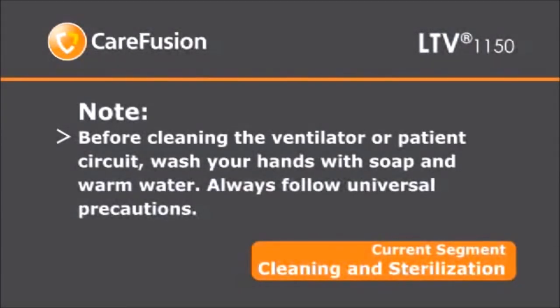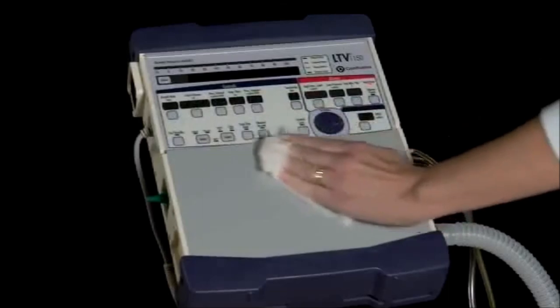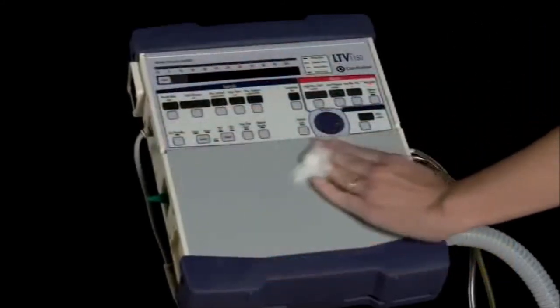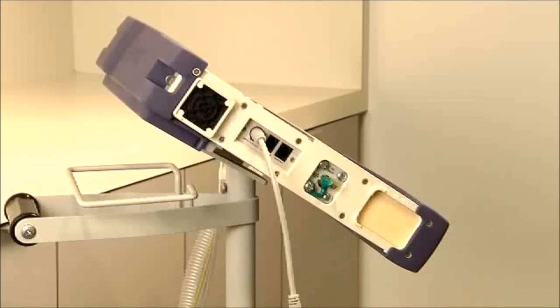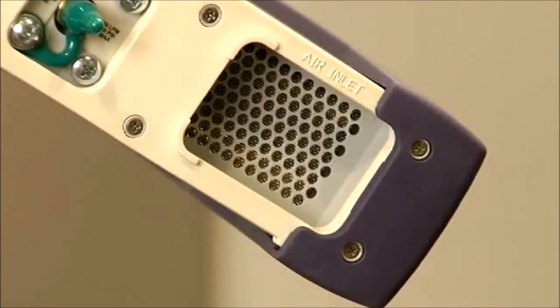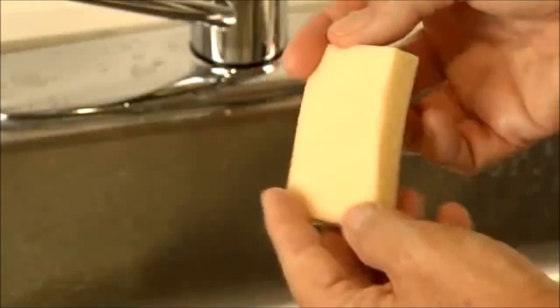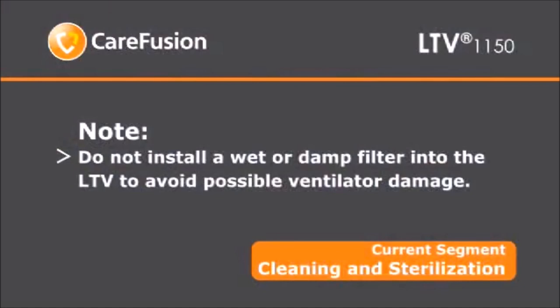Before cleaning the ventilator or patient circuit, wash your hands with soap and warm water. Always follow universal precautions. Clean all external surfaces of the ventilator prior to initial use and after each patient use and whenever necessary. To clean the ventilator, wipe the exterior surfaces with a clean damp cloth with an appropriate bacteriocidal or germicidal agent. Follow the cleaning agent manufacturer's recommendations regarding contact time. The inlet filter is located on the lower left-hand side of the LTV 1150. Remove the inlet filter by gently pinching the foam filter and pulling it out. Hand wash the filter using warm water and a mild liquid detergent. Rinse with warm water. Inspect the filter and replace it if necessary. Allow the filter to air dry before reinstalling it. Do not install a wet or damp filter into the ventilator, as this could damage it.